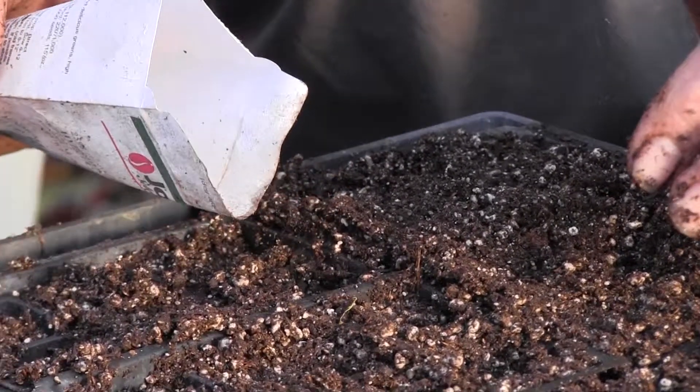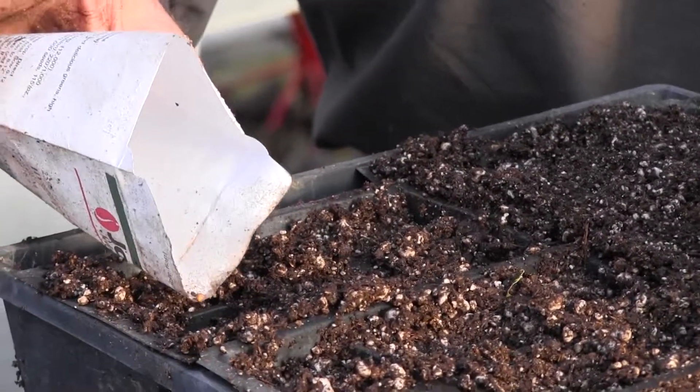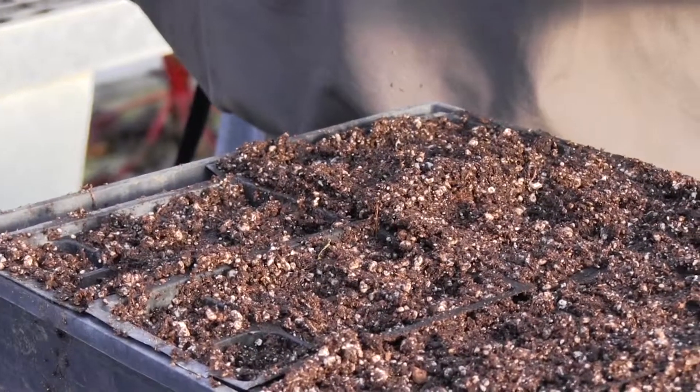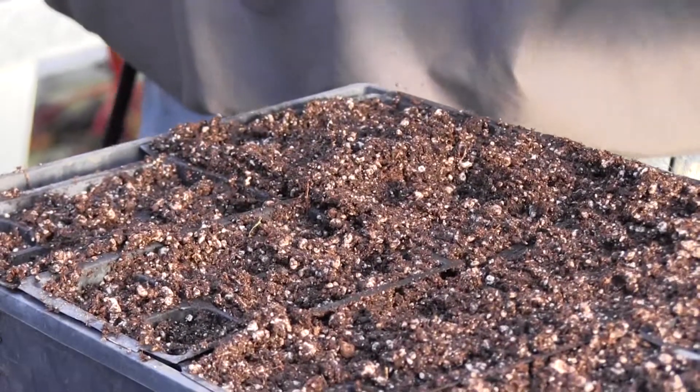Some of the seeds are so teeny — that did three. For really teeny seeds, like foxglove, the standard technique is to mix it with cornmeal and then spread the cornmeal lightly over your thing, and then you'll get a much better distribution.